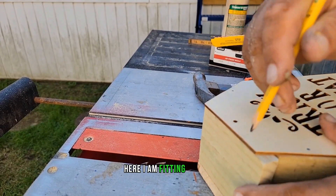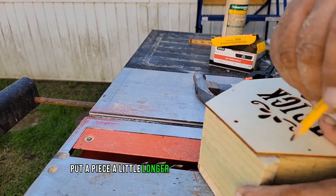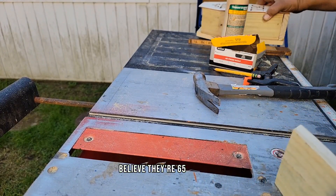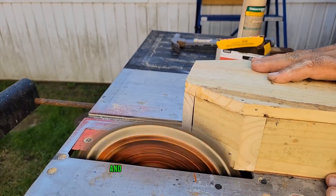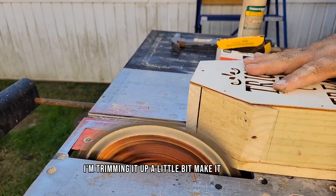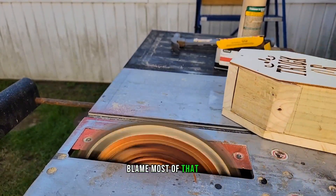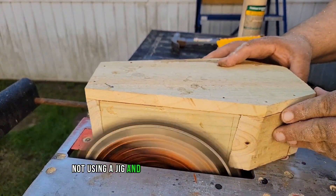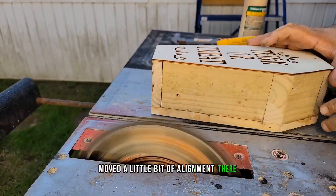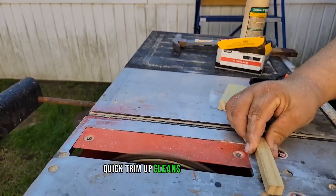Here I'm fitting the lid — I put a piece a little longer than 4 inches on there, marked it off and cut the angles. I believe they're 65 degrees. I trimmed it up to make it cleaner. Most of the misalignment is from not using a jig and using hammer and nails, but a quick trim cleans everything up.